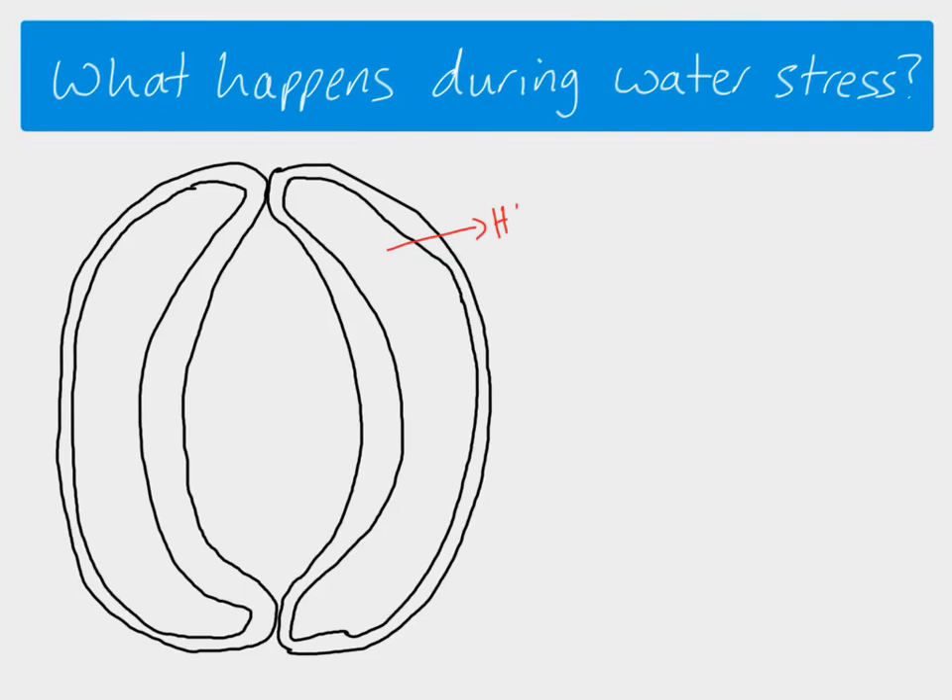Normally hydrogen ions would be pumped out and potassium ions get pumped in. What happens during water stress is that a hormone called abscisic acid, also known as ABA, is released by the plant. That then binds to receptors on the cell membrane — the little crosses here represent abscisic acid bound to the cell membrane.